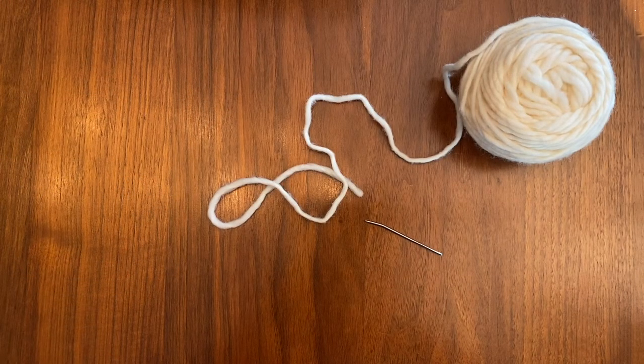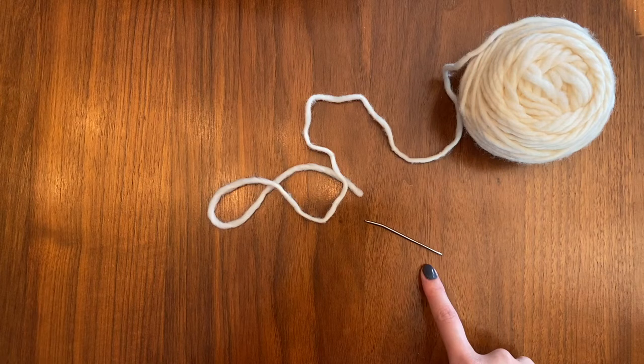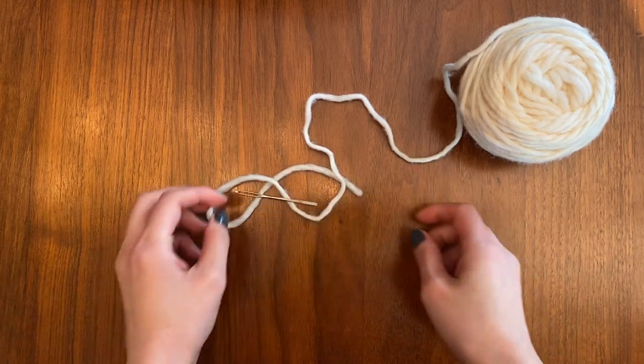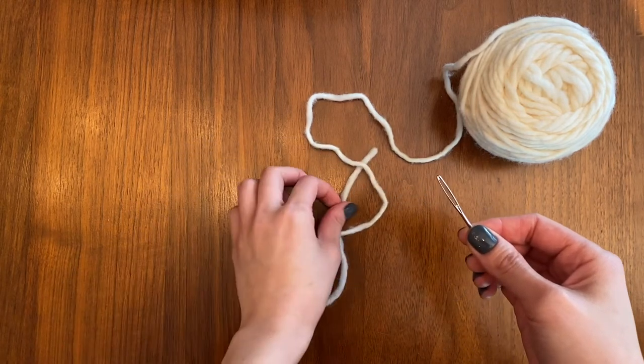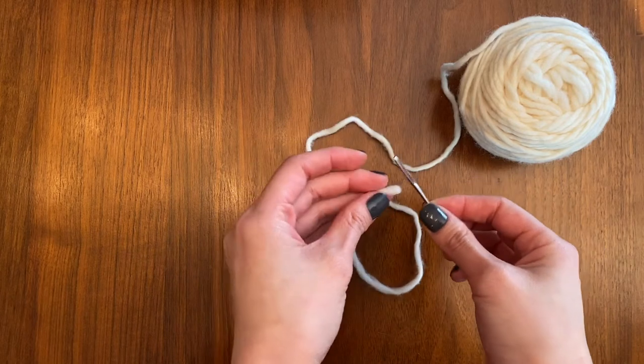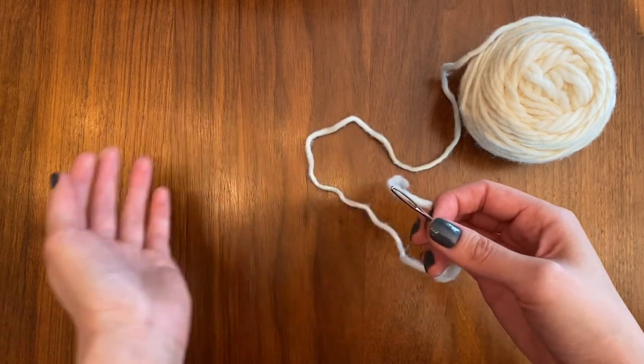Hi everyone! One of the questions that we get quite a bit is how to thread a tapestry needle once we get to the end of our project, where we'll need it to seam or weave in our ends. In your kit you have a tapestry needle with a decent size eye, but since we're working with a chunky yarn, it just doesn't go in easily.